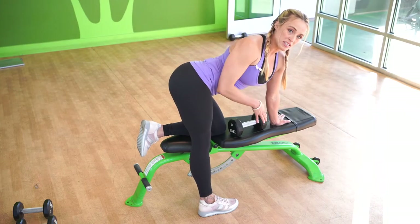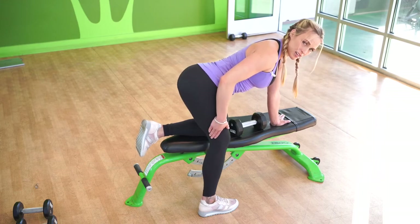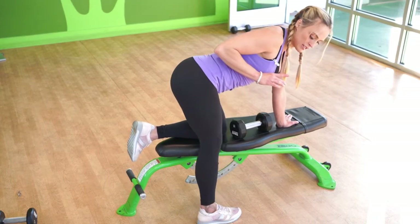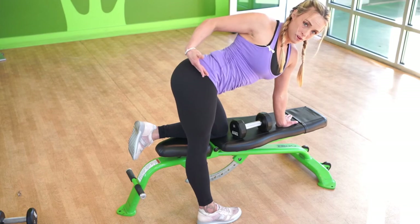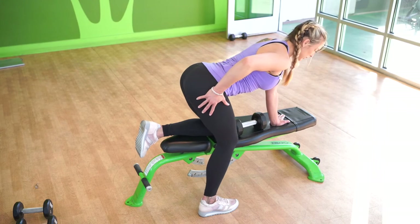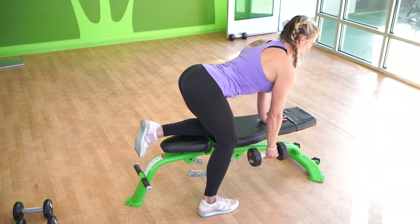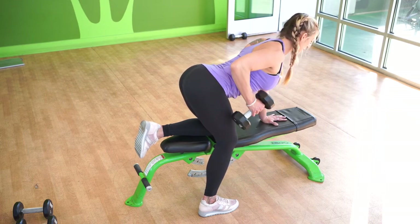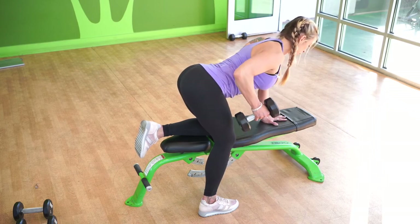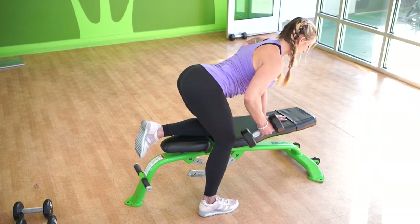Now we're going to be practicing a bent over one arm row. You want to have one knee on the bench and the other leg micro-bent so that your hips are completely even. A big mistake we see in the gym is locking that knee out, which opens that hip up and makes you do the exercise wrong because you're not using your core. So micro-bend the knee to rotate down, flat palm, grab your dumbbell, nice straight spine by drawing the abs in, pull and squeeze into the rhomboids. Keep a loose grip on this one, encouraging the pinky to pull more so as to keep the lat activated and the trap relaxed.